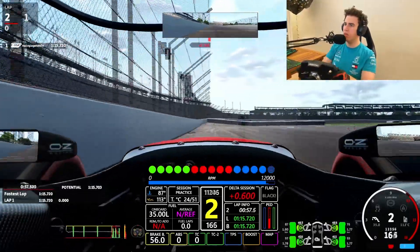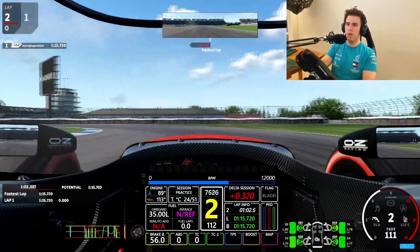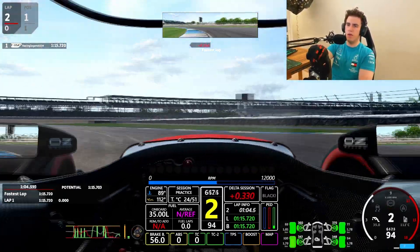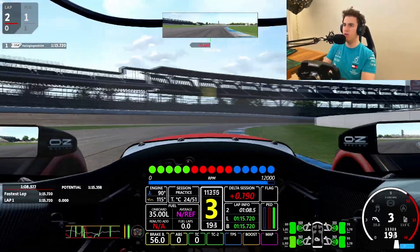But it sounds quite nice. It has a bit of slip angle, but it doesn't slide a lot. And it has quite a lot of traction.